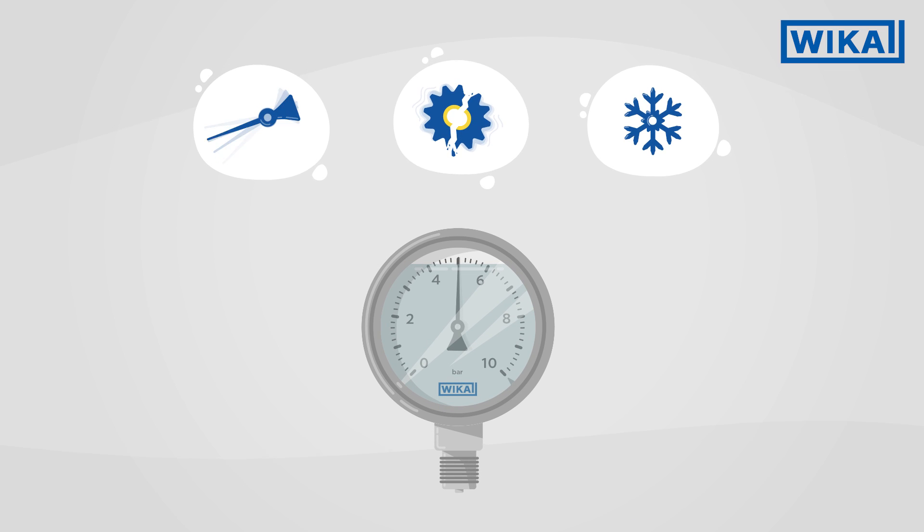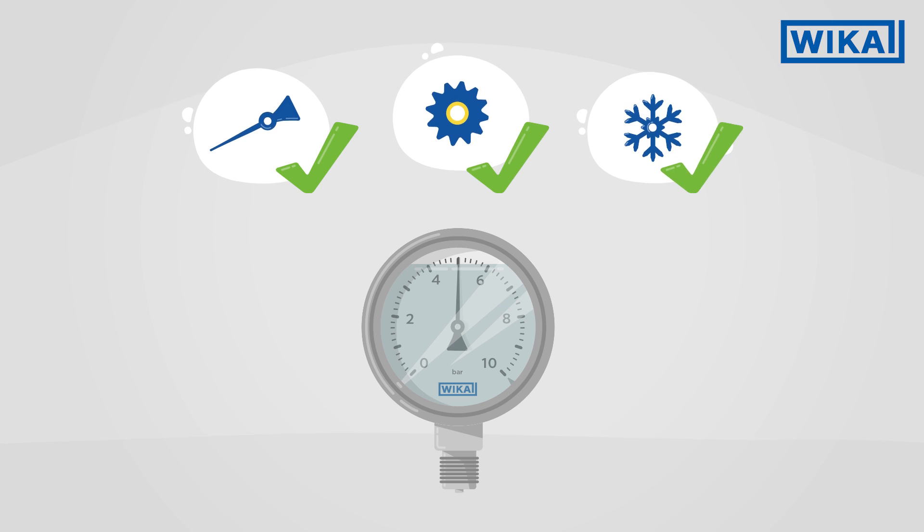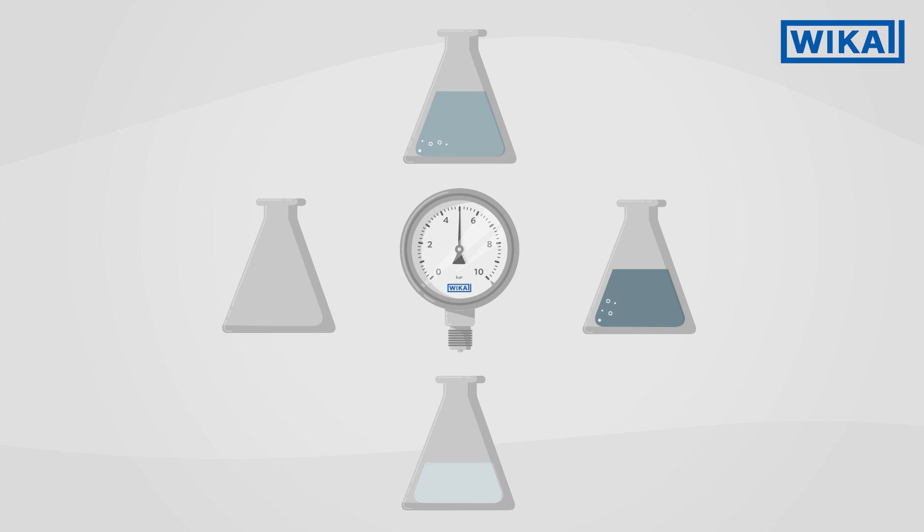For these three cases, the use of a liquid-filled pressure gauge is worthwhile. Depending on the application, Vika offers various liquids which differ in their viscosity and temperature limits. Our team will be glad to advise you on the selection of the right filling liquid for your application.